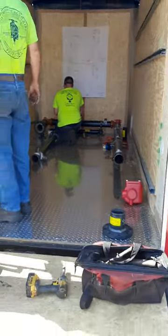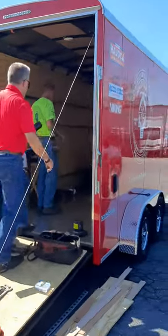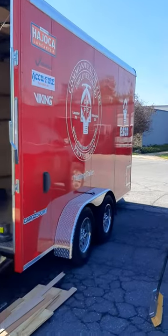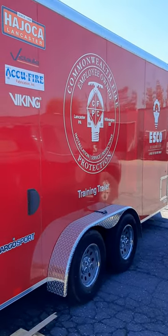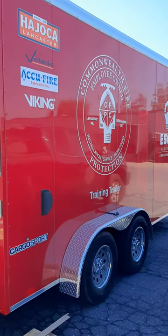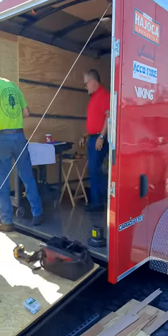We're going to make a training trailer where we'll be able to walk people through doing inspections and actually running water through the system. It's going to be a great help for a whole bunch of folks to learn how to put in sprinkler pipes, how fire sprinklers work — bulbs, heads, all that stuff. Keep an eye out for us, we'll be on the road.